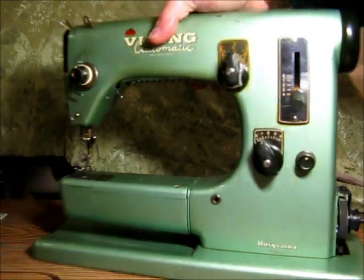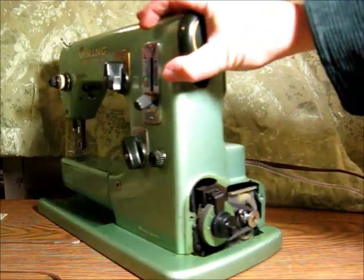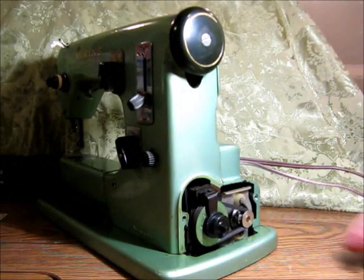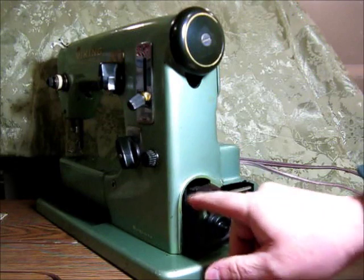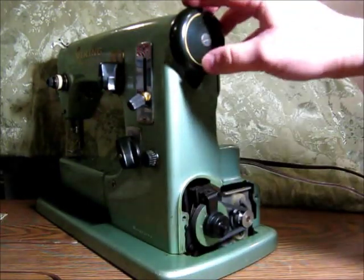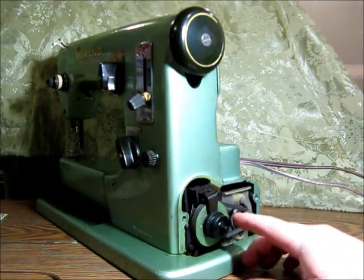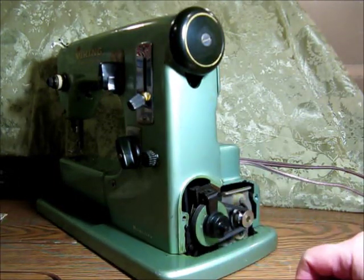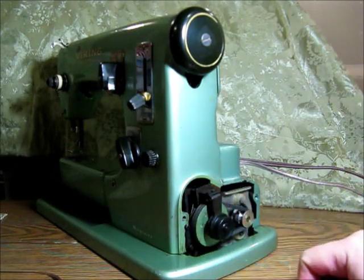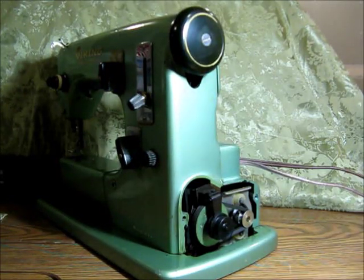I have the side cover off here because I wanted to show the two-speed transmission that this thing has, which is a nifty little gadget. It's got the motor back here which goes to an intermediate pulley, and then there's another pulley inside that has a belt that goes up to the crankshaft. It's either 3-to-1 or 5-to-1 — I can't remember — but it's pretty neat.